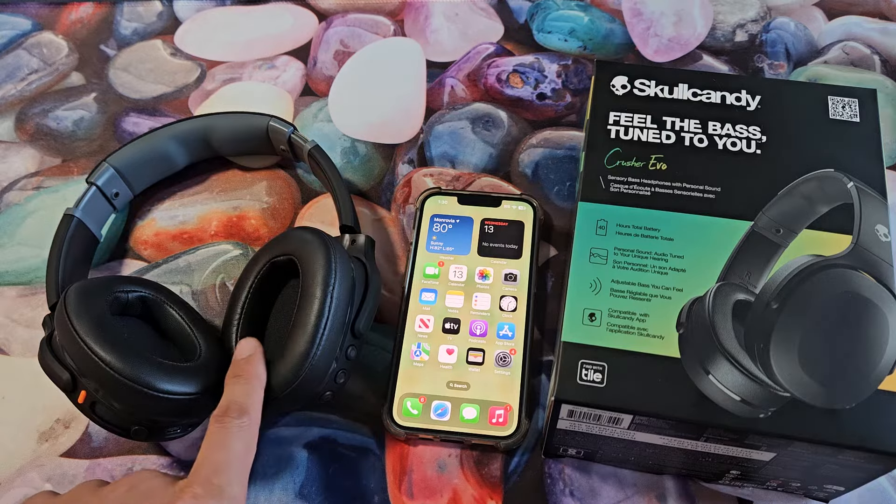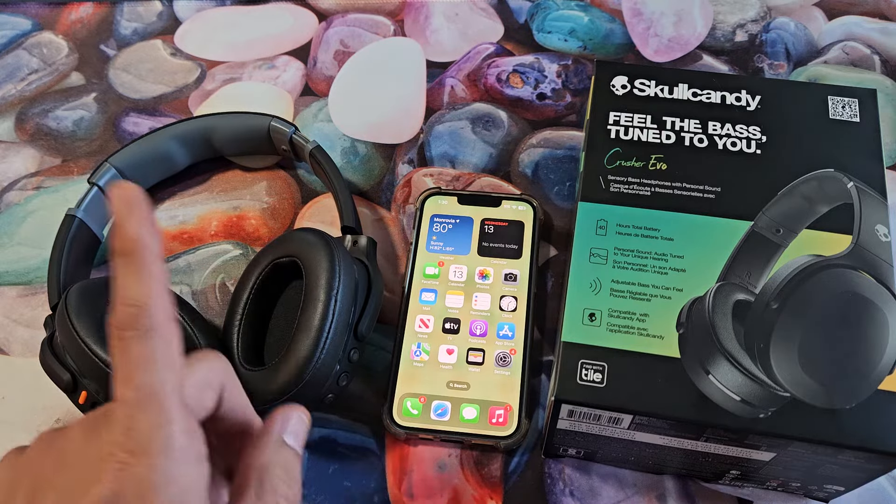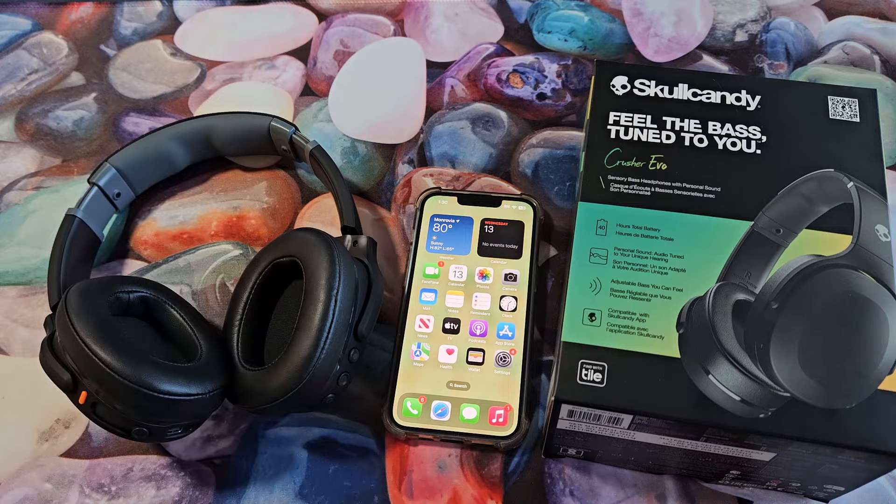Here's a pair of Skullcandy Crusher Evo headphones. I'm going to show you how to pair and connect these directly to an iPhone via Bluetooth.